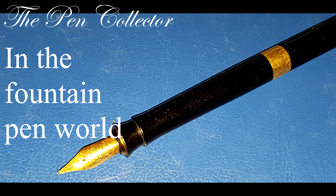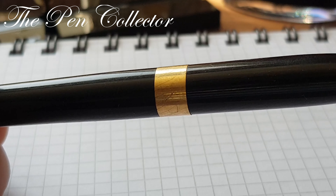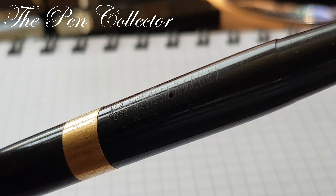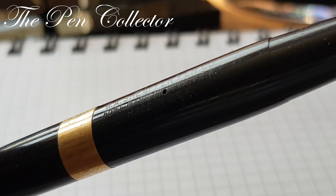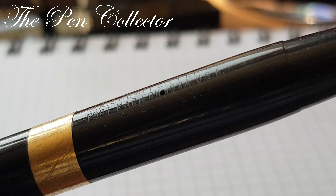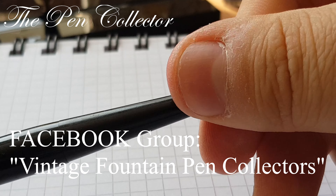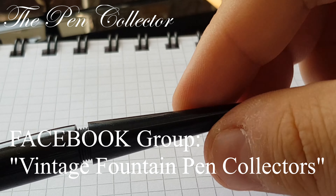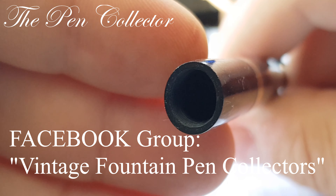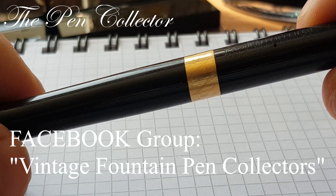My friends in the fountain pen world — all those who have patience will in the end be rewarded. Why? Because I finally found out the mystery of this unique Sheaffer's desk pen without a filling ink mechanism. Before I posted this video, I thought to enter a Facebook group called the Vintage Fountain Pen Collectors and inquire about my fountain pen. I was intrigued about the filling system — is it a dip pen, should I try to use it as an eyedropper pen and put ink into the barrel?